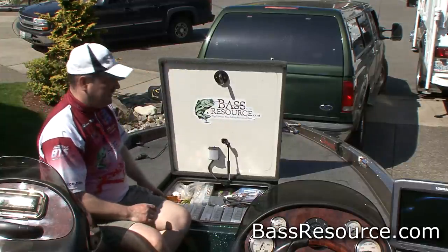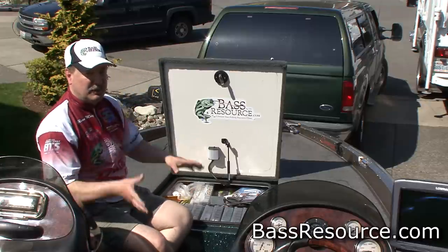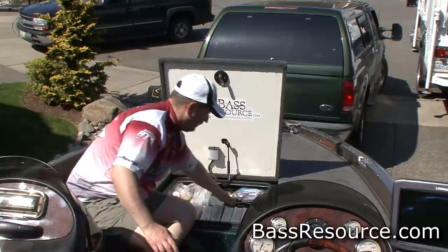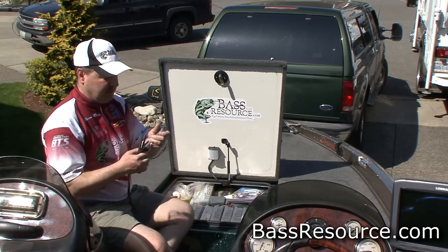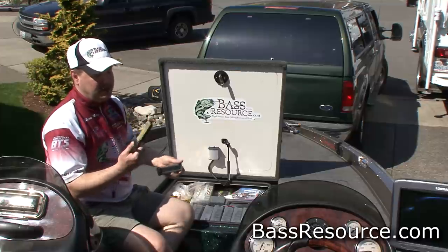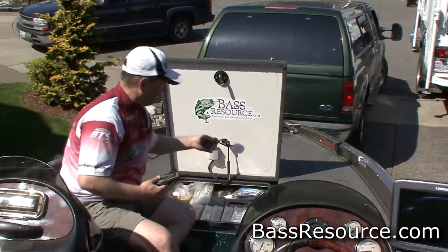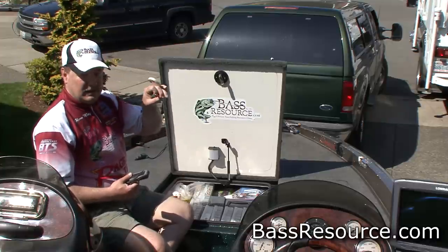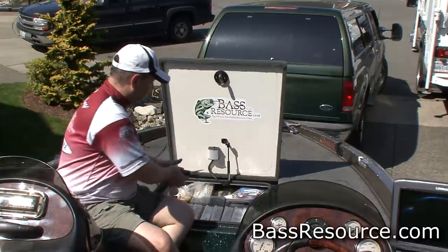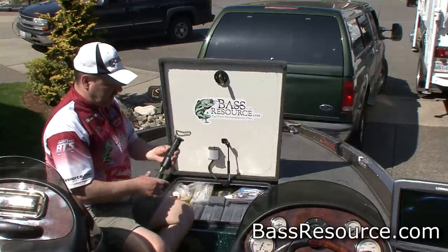The center compartment holds a lot of stuff. Up front are all the things we're going to grab during the course of the day — my pliers, my knife, a knife sharpener that I use as a hook sharpener, my nippers, along with my control for the power poles. And then of course my scale.